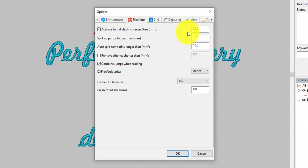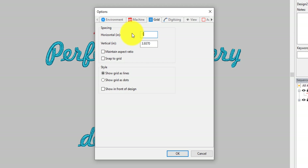Under Machine settings: Activate Trim — that's good. Remove stitches shorter than — I think that's really good. Combine jumps when reading — yes. Frame out: if you don't know what a frame out is, that's when you're doing applique and the hoop on the machine will come out so it's much easier to reach. I like that. Set up your grid, which is really nice. I'm going to set mine up one inch by one inch.